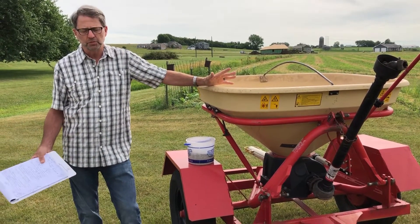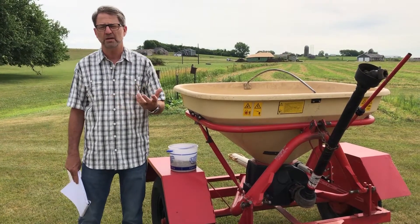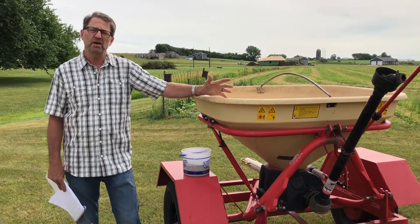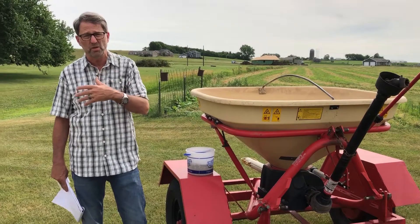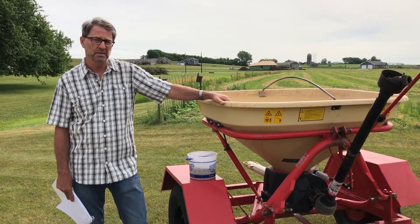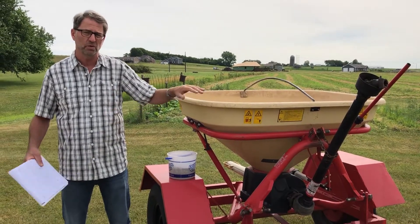One of the other things we like to do with this seed is put in a medium with it — using something else to bulk up the seed. So cracked corn, rice hulls, ground-up corn cobs, wood shavings, something in there — even oats. If we're using oats and we're doing a dormant seeding, which we think about mid-November, we can put that in there. Those oats aren't going to survive through the winter, but they can be used as a medium so it helps us not go through that seed quite as quick, and we can see the spread pattern better.